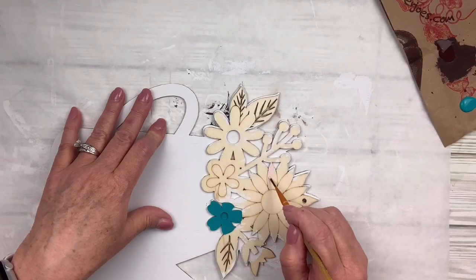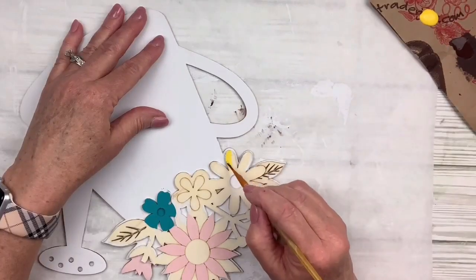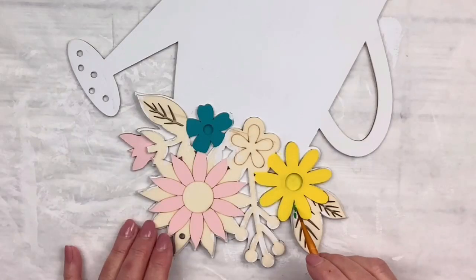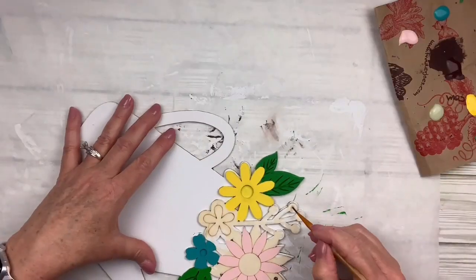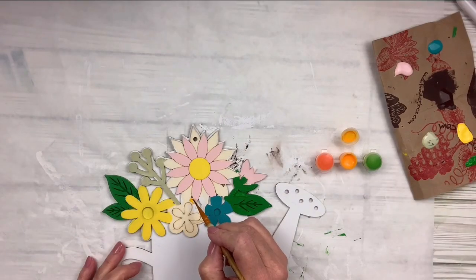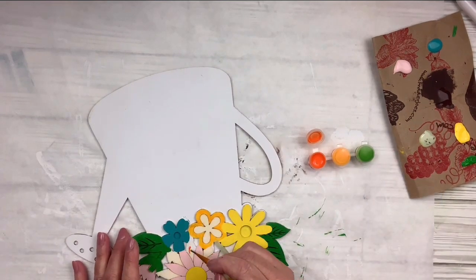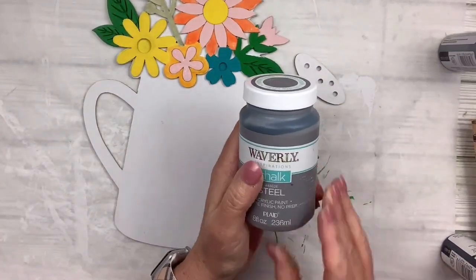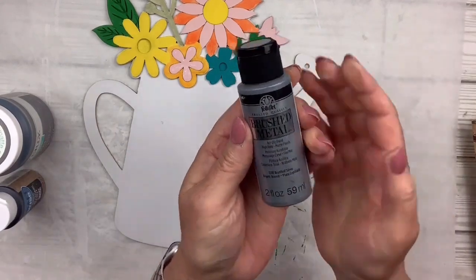I'm going to start painting the flowers different colors. I want them to be really bright and vibrant, and then this beautiful bright green for the leaves. I've also got a sage by the Home Decor line of Plaid for one other leaf. And then I've got these little paints that came from a wood kit that I got but never used — so I'll just use those. And now I'm going to create a faux galvanized look using the steel chalk paint, the black paint, and then this brushed metal silver.